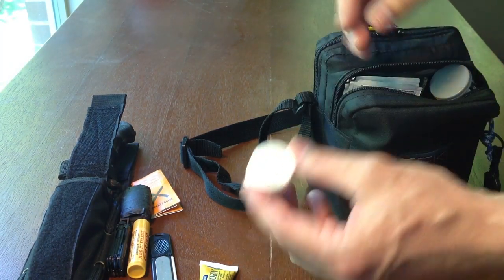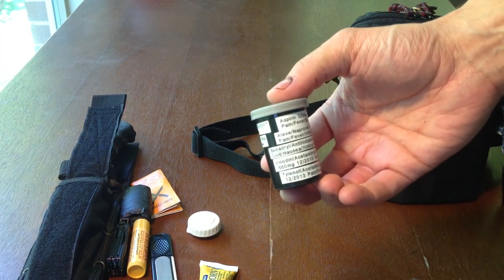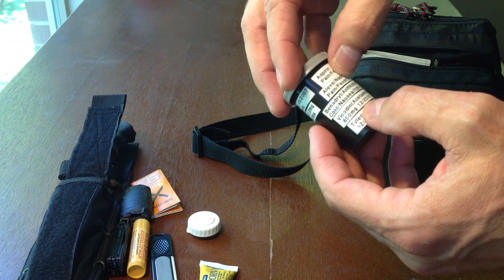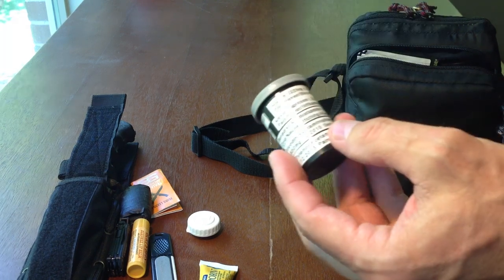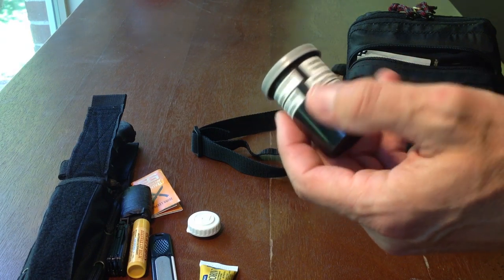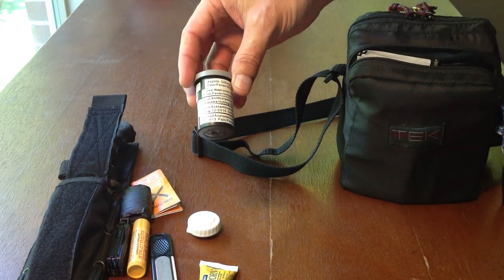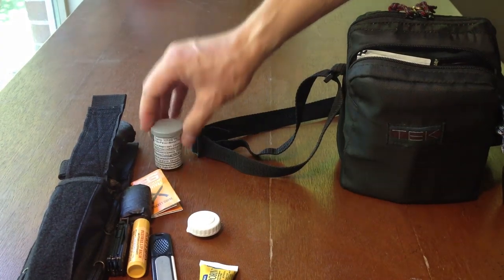I've got Neosporin, vitamin A and D cream in a little container — just an eyeglass contact holder I cut in half. Here's my little med kit: I use a P-Touch label on an old camera case. In here I've got Aspirin, Naproxen, Benadryl, Histamine, Vicodin (Acetaminophen and Hydrocodone), and Tylenol. I include milligrams, what each is used for, and expiration dates. Some are old but the half-lives last quite a long time. It's good to have expiration dates so you can swap out old medicine.